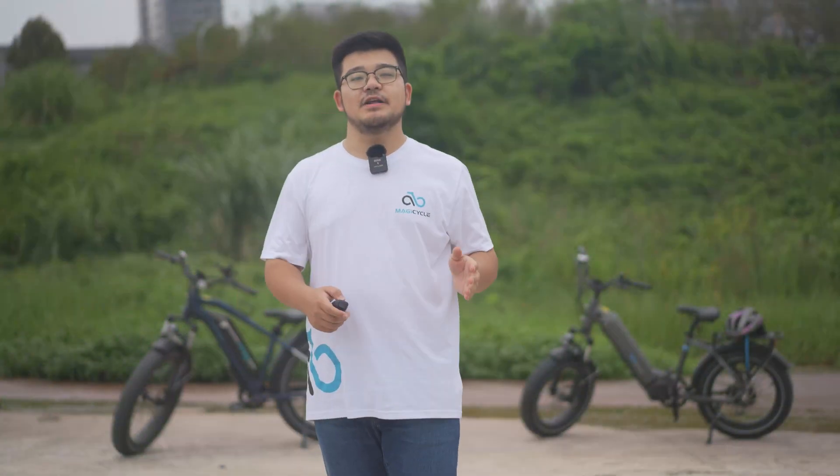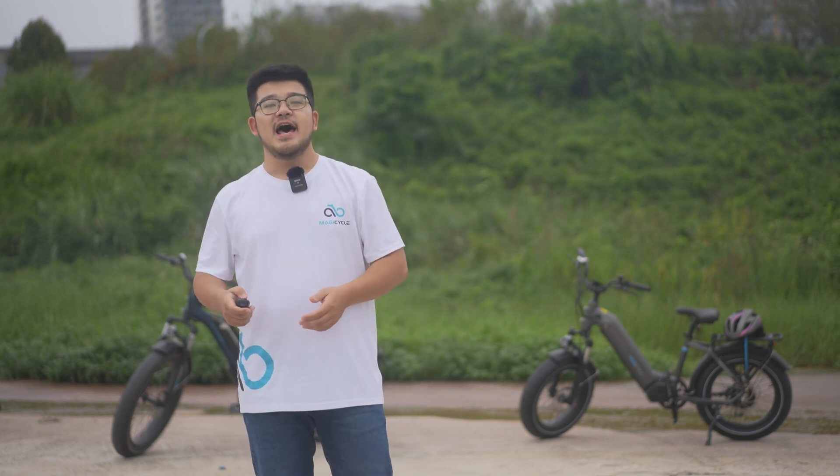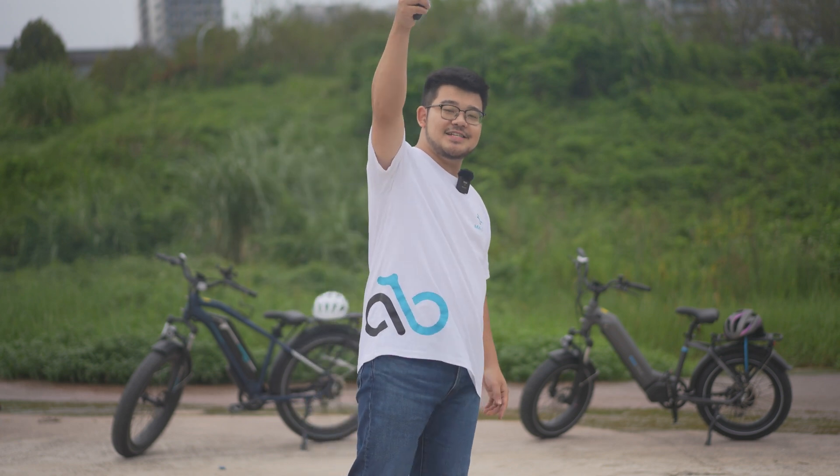So that's the knowledge about e-bike motors, and I hope it will be helpful to you. If you think there's anything you want to know, please tell me in the comment section. Magicycle always listens to you and designs good quality products based on your creative advice. If you like my sharing but haven't subscribed yet, please click the subscribe button and the thumbs up button. I'll see you in the next update.